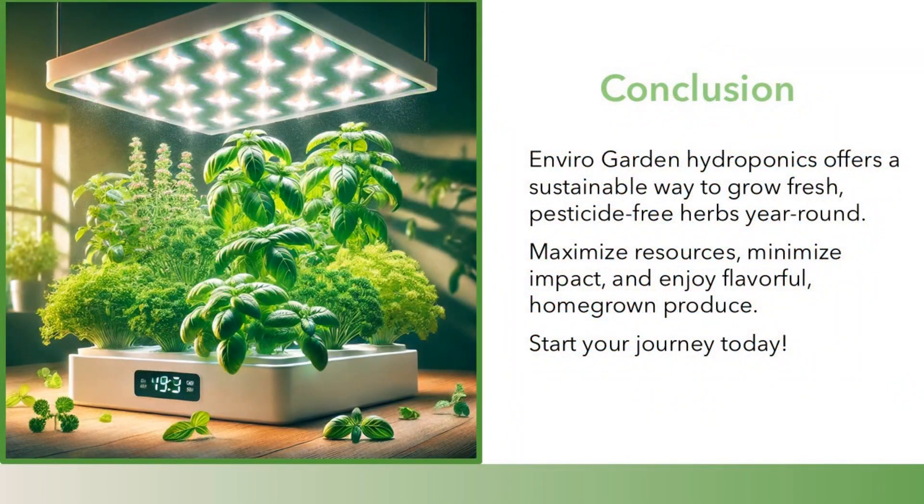EnviroGarden Hydroponics offers a sustainable way to grow fresh, pesticide-free herbs year-round. Maximize resources, minimize impact, and enjoy flavorful, homegrown produce. Start your journey today.